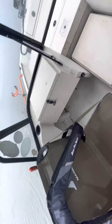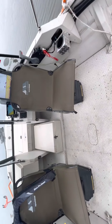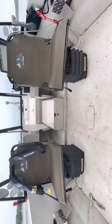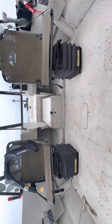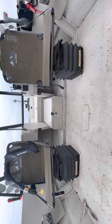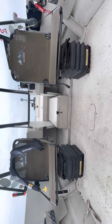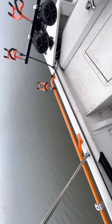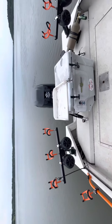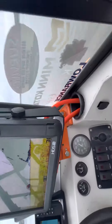It also has some custom cup holders and then the most comfortable seats on the market — the Millennium seats are awesome. They're sitting on Smooth Move pedestals. You can hit three-to-four-foot chop in this boat and it doesn't jar you, you just bounce up and down — super comfortable ride, never having another boat without them. Like I said, 10 Monster rod holders, a set of multibars, and I've got a multibar graph mount as well — best in the business. Shout out to Colton Howe.